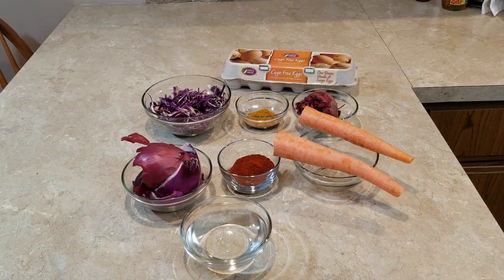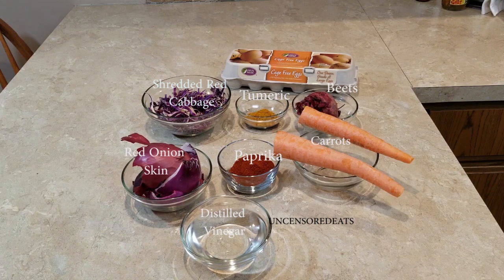Hey guys, it's your girl Ro and welcome back to another Uncensored Eats episode. Today I'm going to show you all how I make my naturally dyed DIY Easter eggs. I am using food scraps to naturally dye my eggs.